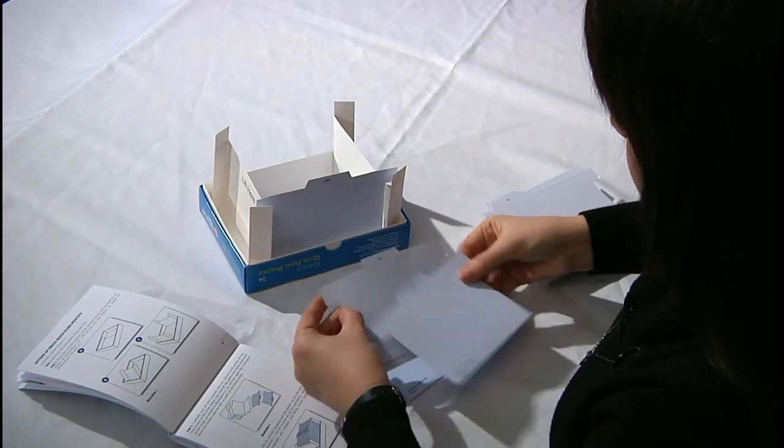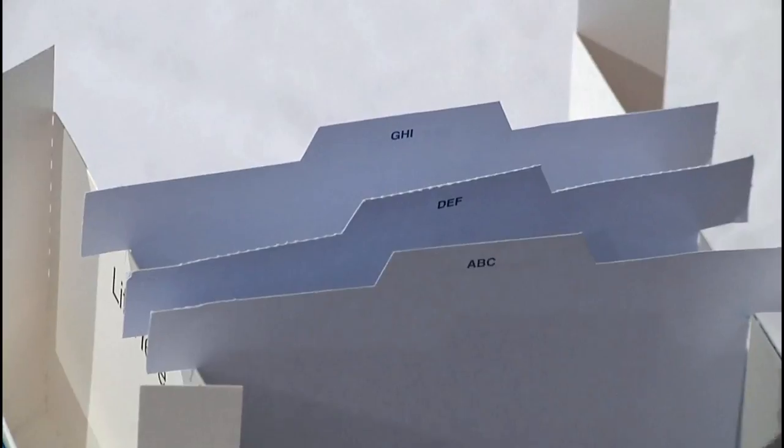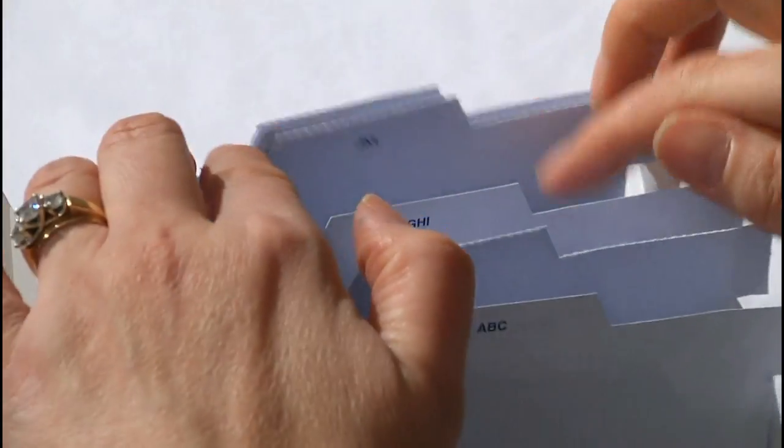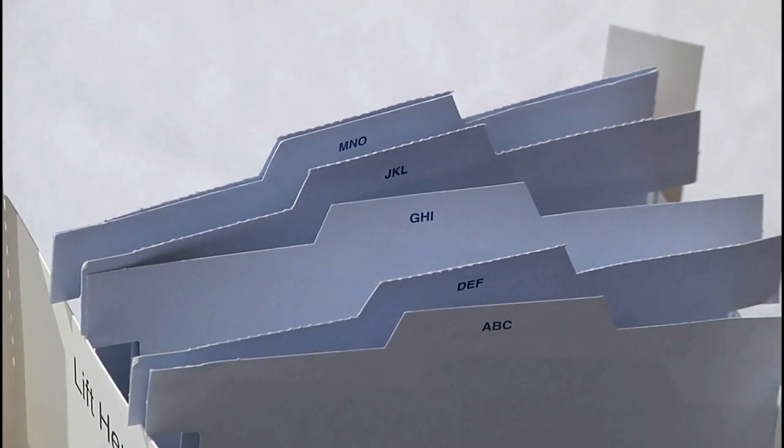The guides go in alphabetically: A, B, C, D, E, F, G, H, I, J, K, L, M, N, O, and the last one is P, Q, R.